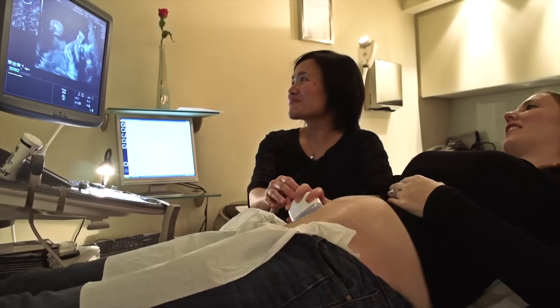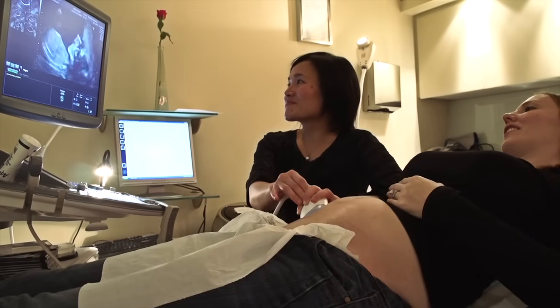The benefits are to reassure the mother that the baby is structurally normal, and the risk for Down syndrome can be further reduced. We can also determine the gender of the baby much more reliably.